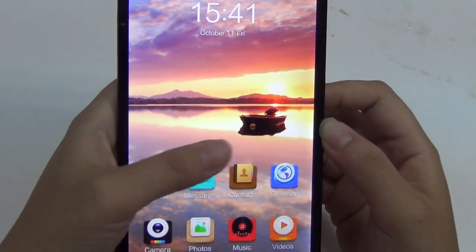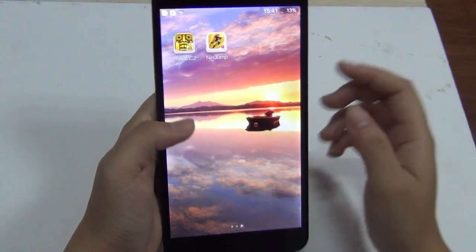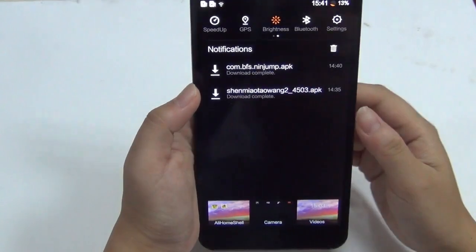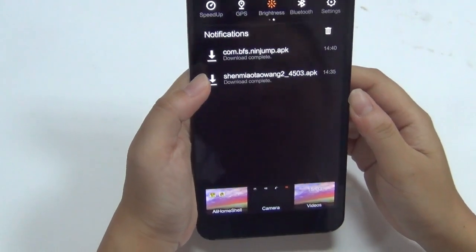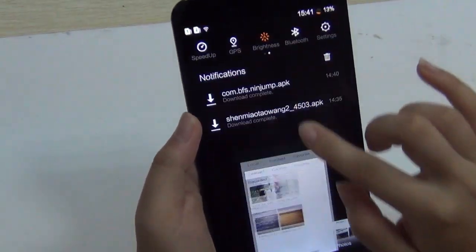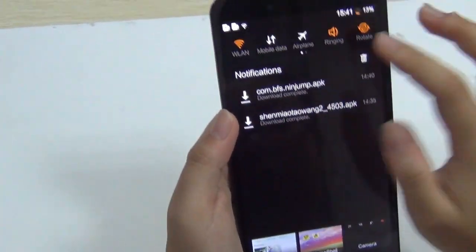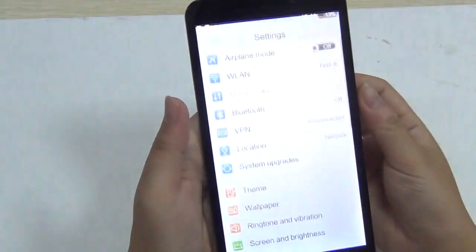The user interface does look like the Yun system, which is a little bit different from Android, as you can see from the notification board. But when you actually get it, it will be different. You can also adjust the settings here.